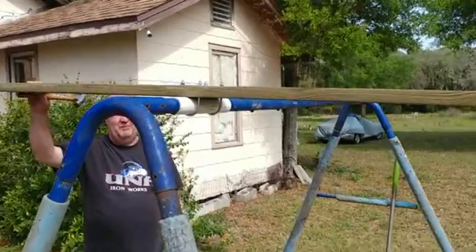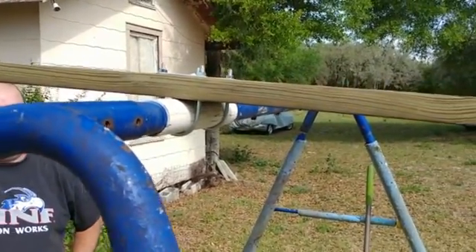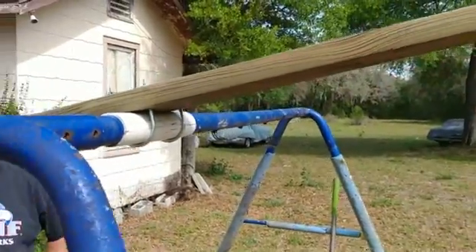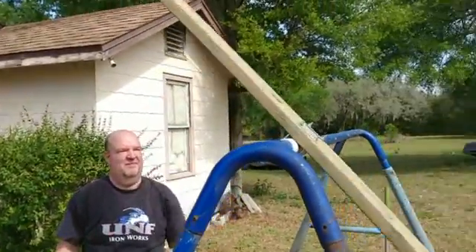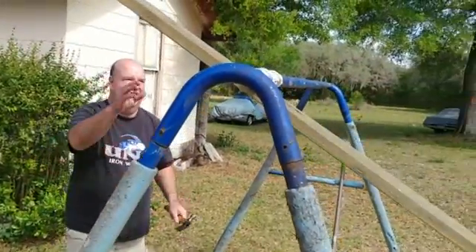Right now we've got the U-bolts and the PVC all put on there and it's nice and tight. We lubricated it with some WD-40 and it doesn't take much effort to rotate this thing even though it's heavy — it will just automatically rotate.